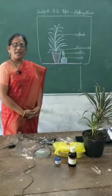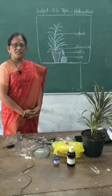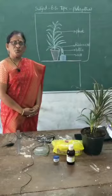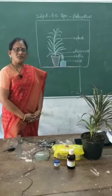Now, let us prove that carbon dioxide is essential for photosynthesis by doing an experiment. What is the aim of this experiment? To prove carbon dioxide is essential for photosynthesis.